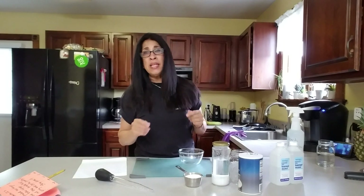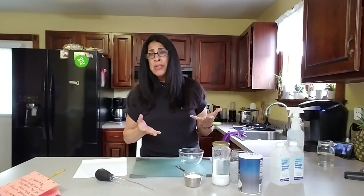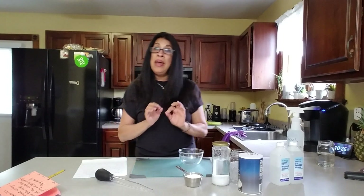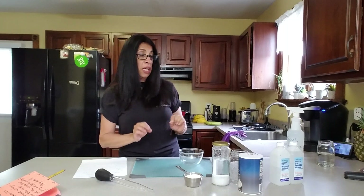Hi guys, it's Luz again. I'm back to correct myself from a video I did about how to turn 50%, 60%, 70% alcohol into 99% alcohol. I'm learning like the rest of you, watching YouTube videos. I am not a scientist, but I made a crucial mistake and I'm making this video to rectify that mistake.